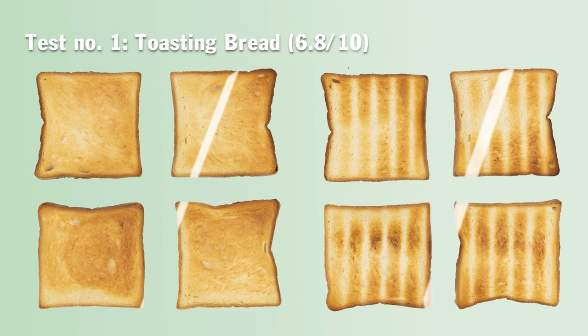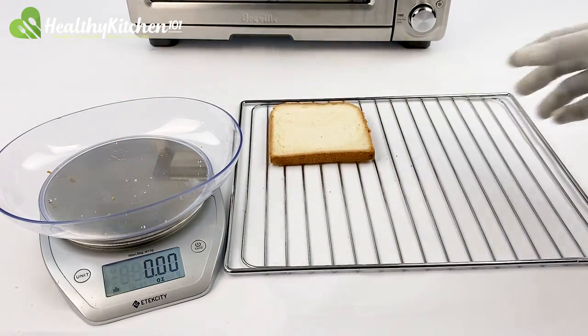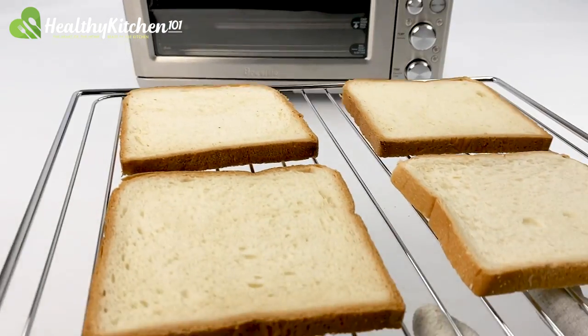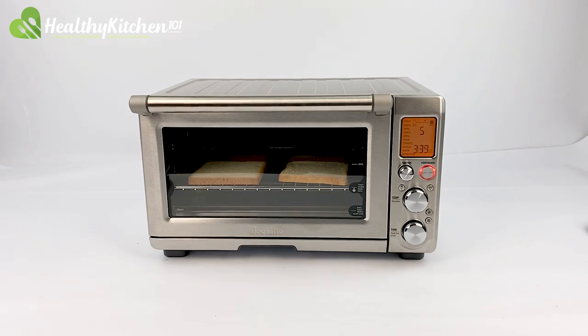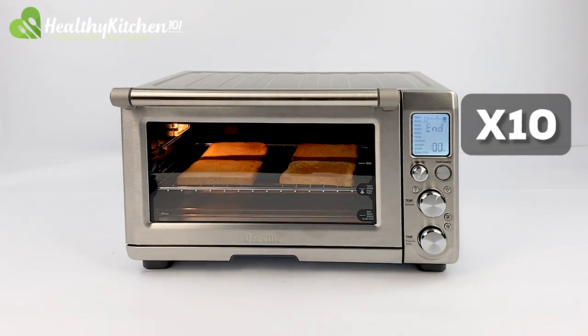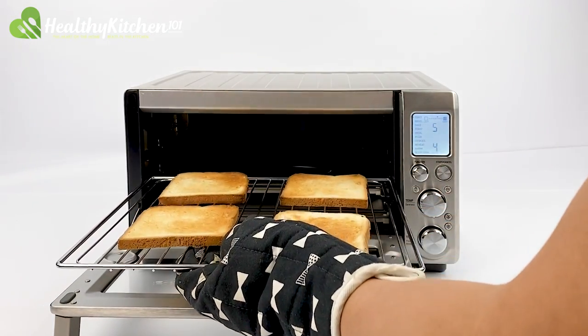Test number one: toasting bread, 6.8 out of 10. The first thing we need to do is make sure all eight slices of bread are roughly the same weight. We then place the first batch of four on the wire rack and slide them into tray level 2. We determined that toast level 5 — which is 5 minutes and 13 seconds on the timer — was the best option. At this level, the toast had a perfect golden brown color around the center of the oven; however, it was lighter the further it got to the rear, so we could only give it a 7 out of 10 for even surface color.